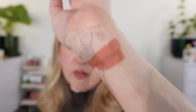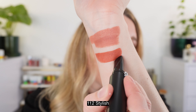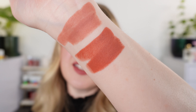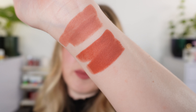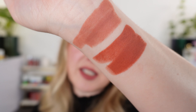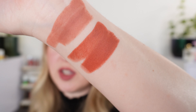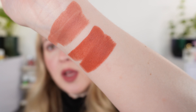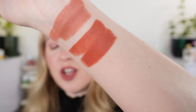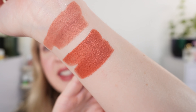Moving on to 112 — this one is called Stylish, described as a soft brick brown. I can see where they get the brick from; there is a little bit of orange in there, but I would actually say this is more of a soft terracotta than a brick brown. I just don't think there's enough brown in there. It's not quite burnt pumpkin either. Think of a terracotta pot that has aged a little bit — it's more like that aged terracotta.